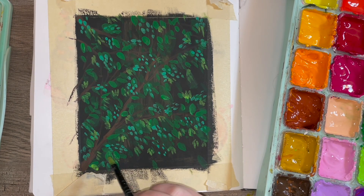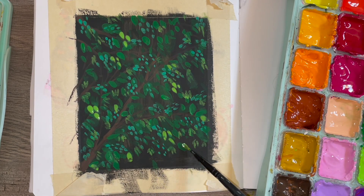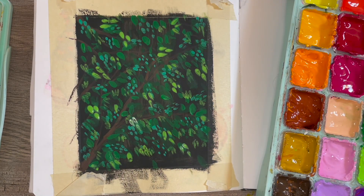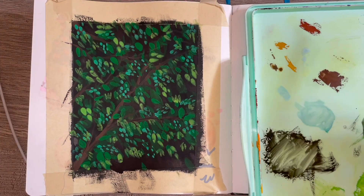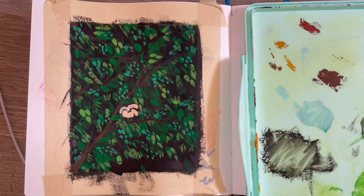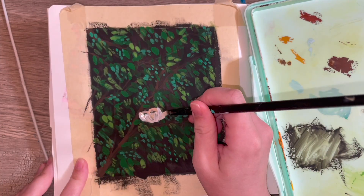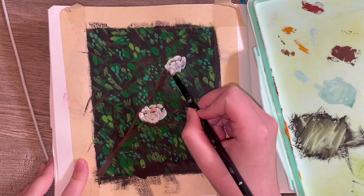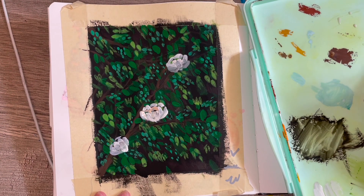I wanted to do something low effort and this felt like it would be, but it wasn't as low effort as I thought — there are a lot of different greens and shades. It took like two days; it's about an hour-long painting, which isn't a lot, but for a sketchbook page an hour is a lot. I have 14 spreads left, which is 28 pages, and I don't want it to take 28 hours.